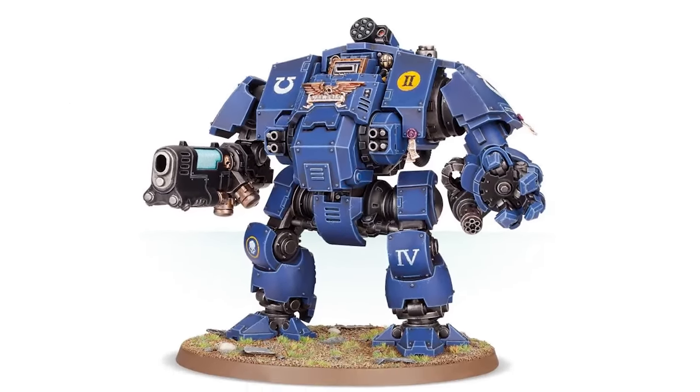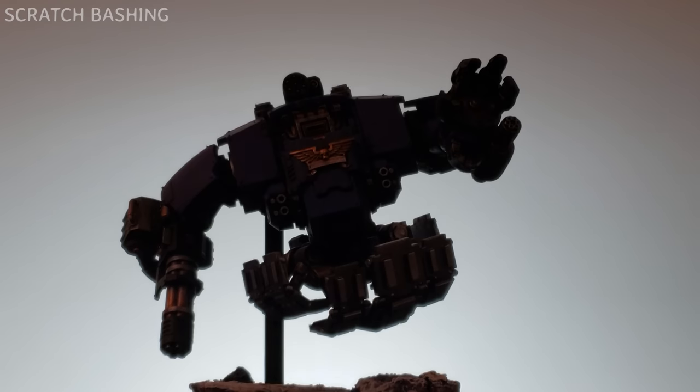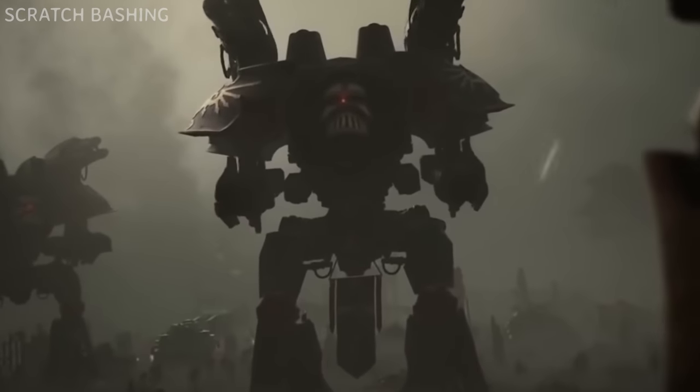The Primaris Redemptor Dreadnought. I'm going to make it better. Stay tuned till the end of the video for a secret warlord update, and make sure you comment 'Titan when?'